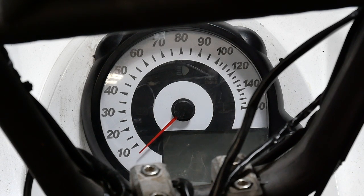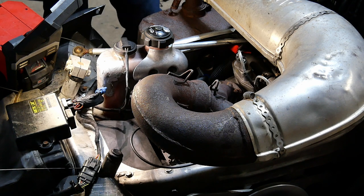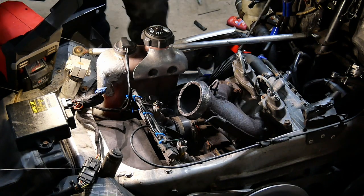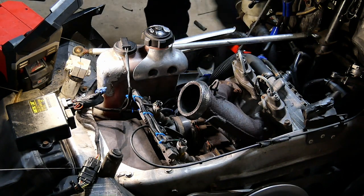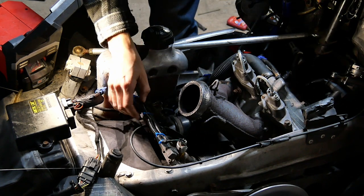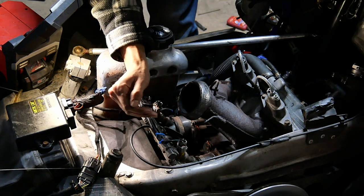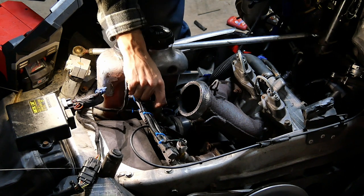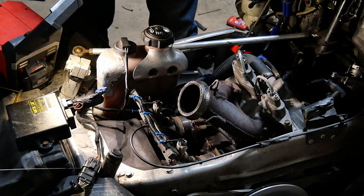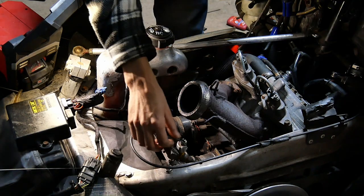Let's test the stator, the injectors, everything we can test. We're going to take the pipe off to get to the injectors. I like to leave this as a whole unit — it makes it easier. We're going to take the fuel rail and injectors out, then unplug one injector, pull it over, see if it's shooting stuff out, then plug the other one in and vice versa. It's going to be the easiest way to do it.